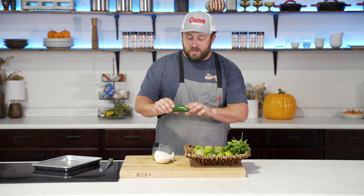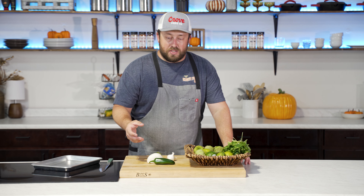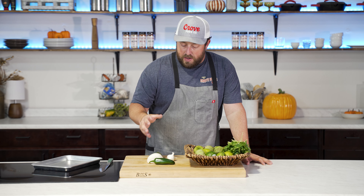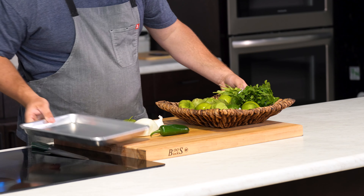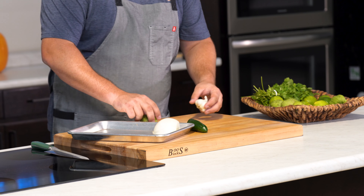What you're really looking for is a little bit of char on the outside of all the vegetables. You've got to keep a close eye on it because the garlic will get roasted a little bit quicker underneath the broiler than the onion or the jalapeño. But we're going to let that go for a few minutes. The first thing we're going to do is get our vegetables on a tray and coat them in some oil.